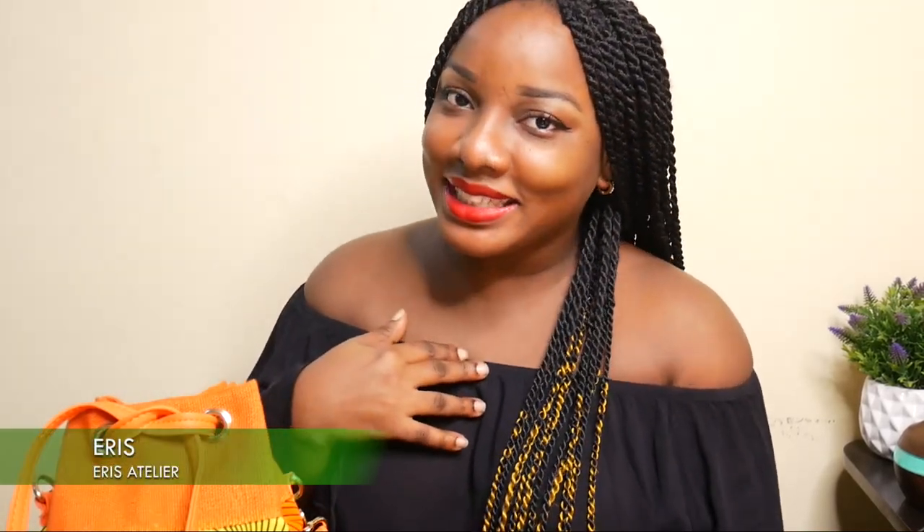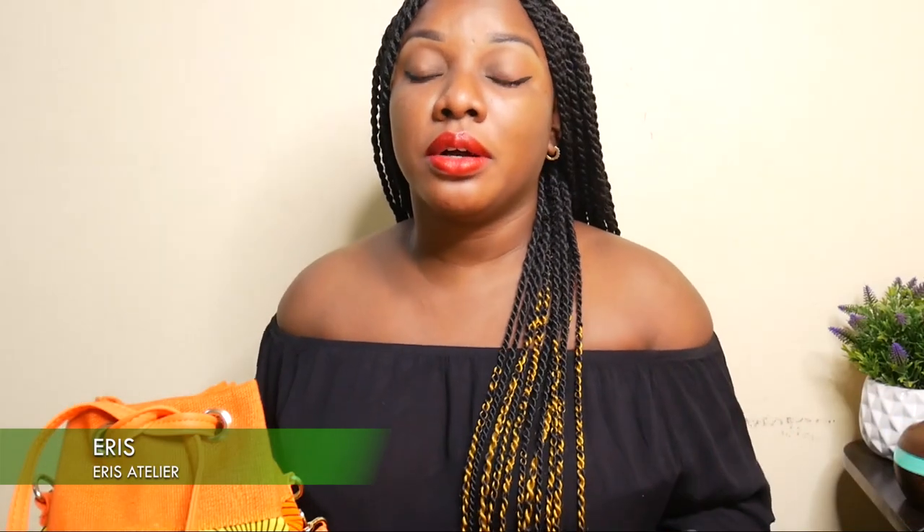Hey guys, welcome to my YouTube channel, Eris Atelier. My name is Eris and today I'm going to show you guys a tutorial on how I made this drawstring bag.